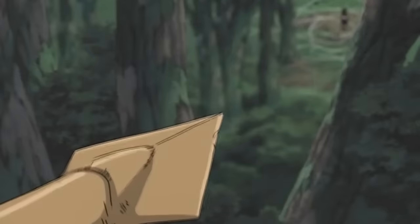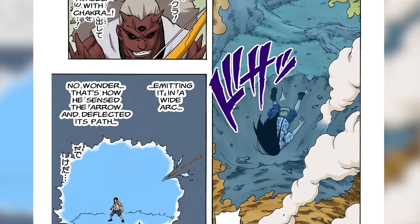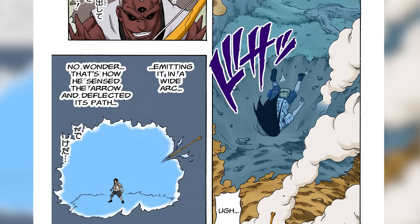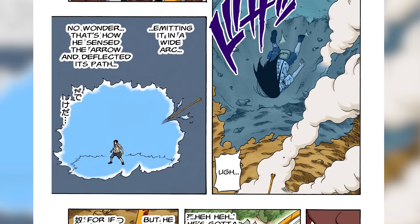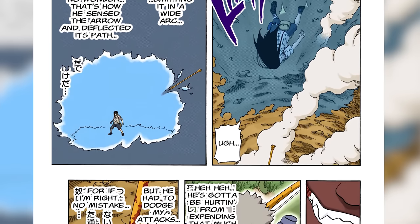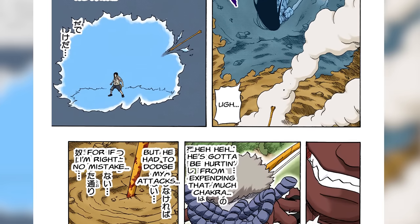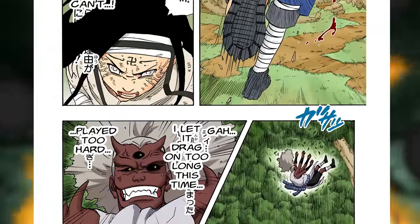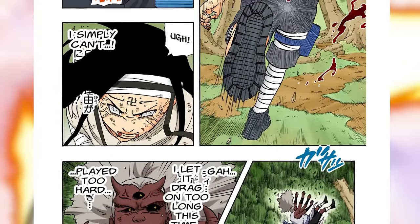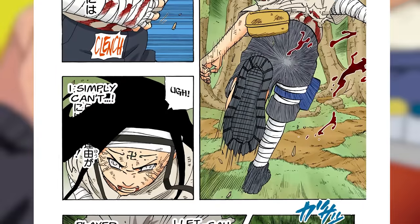Kidomaru also acquires a third eye in the second stage — well before the Rinnegan made a third eye cool — and I have to assume this gives him better aim. He was only missing by inches because Neji was using chakra to deflect the arrows ever so slightly. This second stage transformation is just so cool. Kidomaru is an underrated character, and Kidomaru vs. Neji is one of the greatest fights in Naruto Part 1 and the entire series.